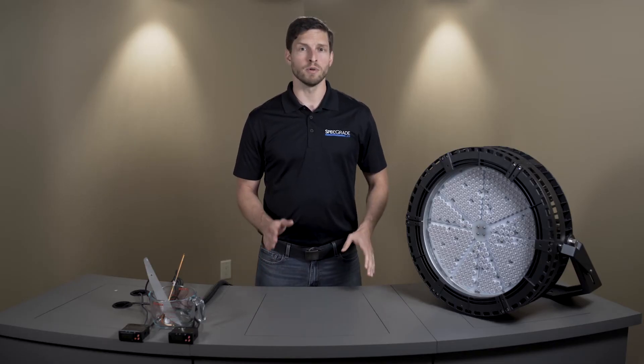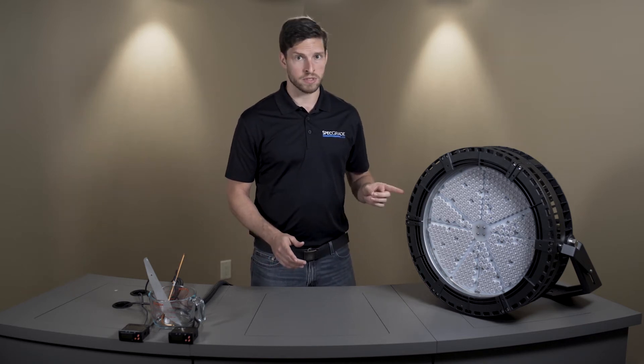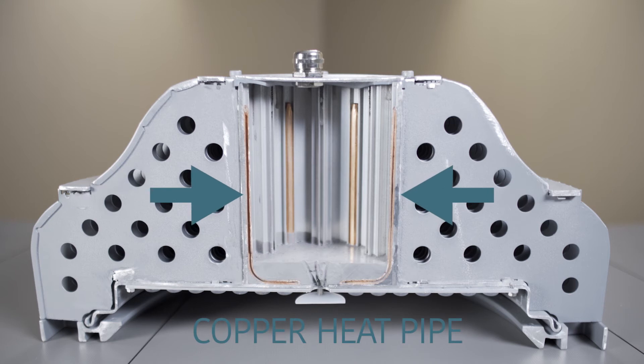Now let's take a look at a thermal management system designed with 100% aluminum and copper. This spec-grade LED sports lighter is engineered using 79 square feet of aluminum fins and copper heat pipe, which are embedded into extruded aluminum.